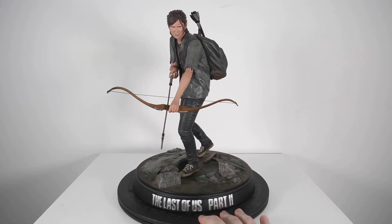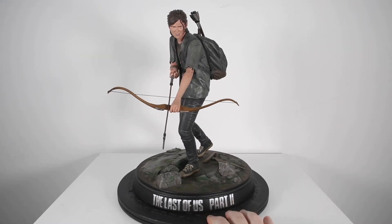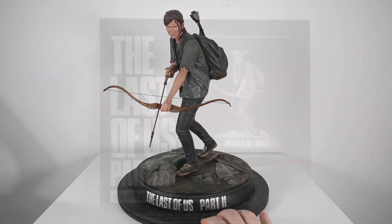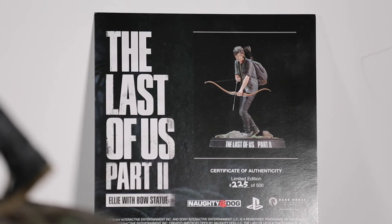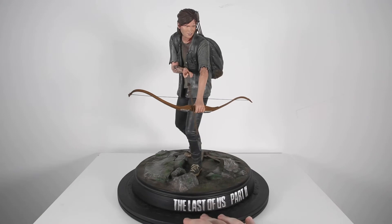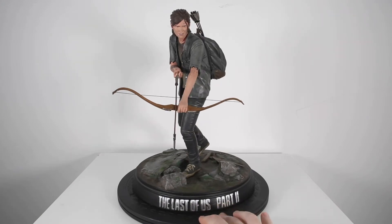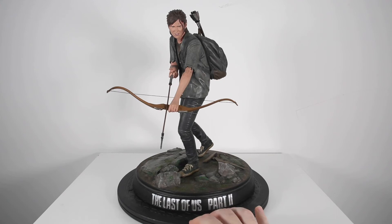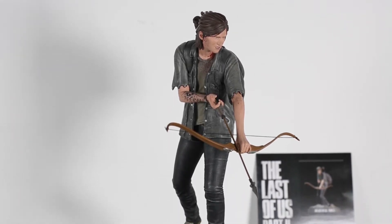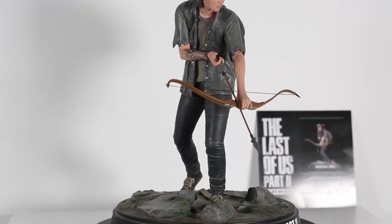What's up guys, it's Will back again. Today I'm here to review the Dark Horse Comics Ellie from The Last of Us Part Two with Bow statue. This one is actually a pretty rare piece — it was limited to 500 pieces worldwide. This one is in the 200s. It came with a certificate of authenticity, which I'll show you in this video.